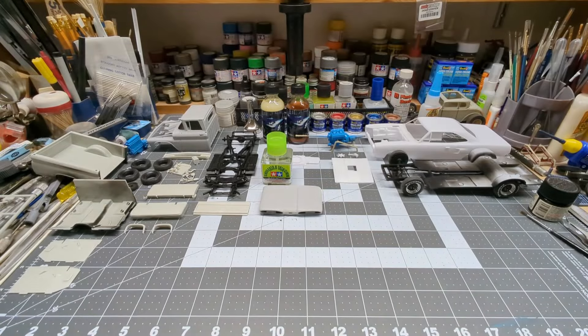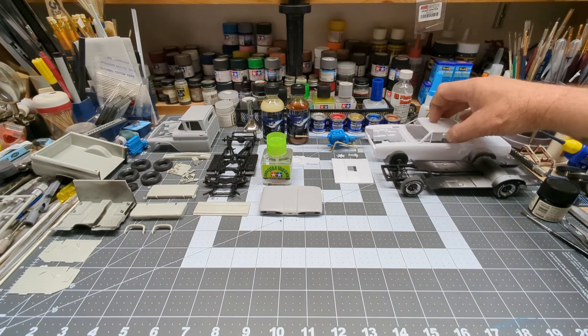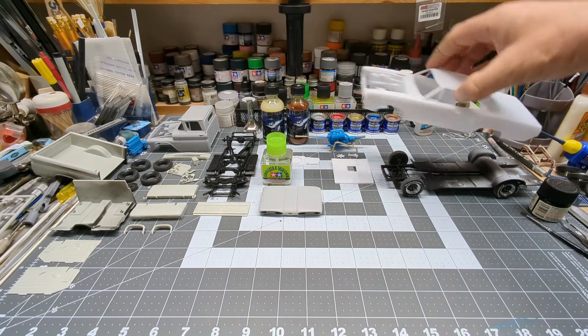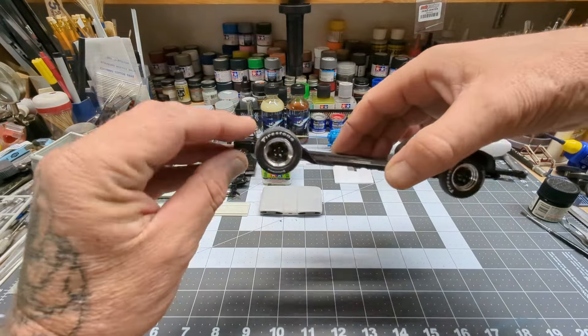Hey everybody, thanks for watching Mani Scale Modeling. Quick bench update — the '70 Roadrunner is ready for primer, so it's going to get primed after the video. The chassis is somewhat done.